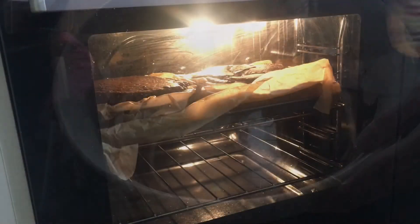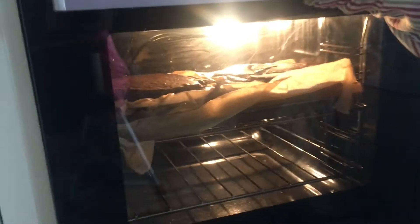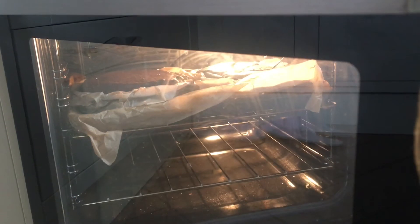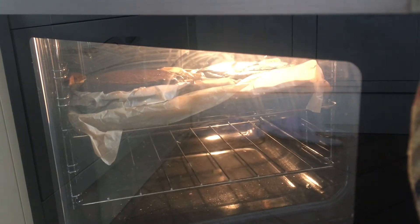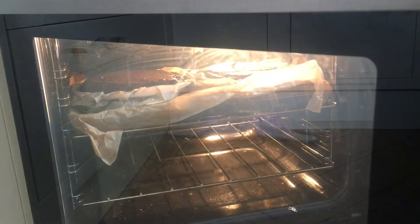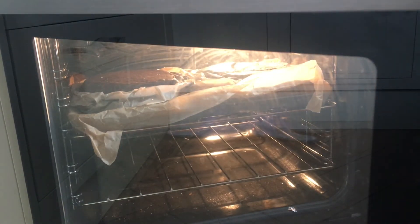My mum is going to check the cakes with the cake tester to see if there's any batter on it. If there is, they stay in the oven; if there isn't, they can come out. How was it mum? It was fine. And that one's fine — they're ready. That's great.